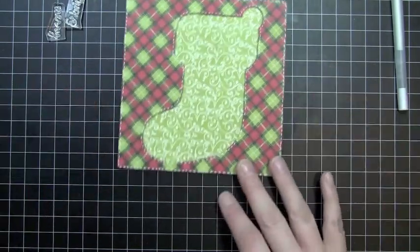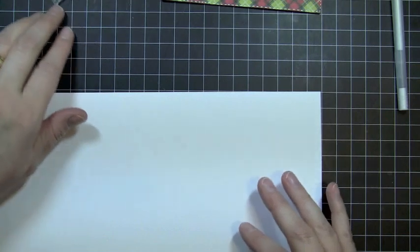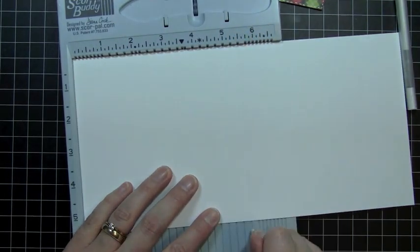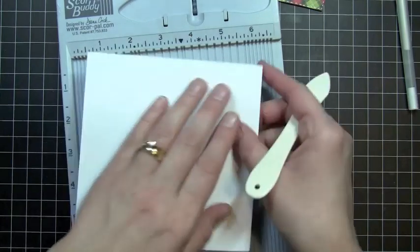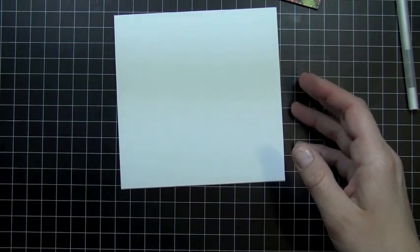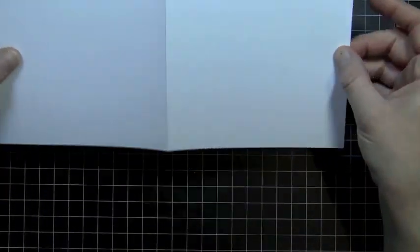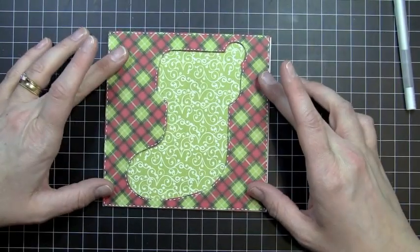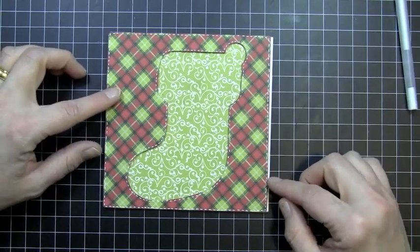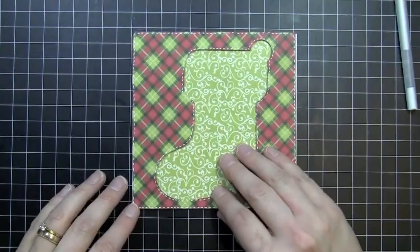So now for my card base — my card is actually going to measure five and a half by five and a half. I know it costs a little bit more to mail these because it's a square card and they do charge extra postage, but this is going to be hand delivered so I'm not going to worry about it. It's a great opportunity to play with cards of different shapes. This card base measures five and a half by five and a half, so it is eleven by five and a half scored at the five and a half inch mark. My piece here will go right on top of that. I'll just trim any overlap off with my paper trimmer.